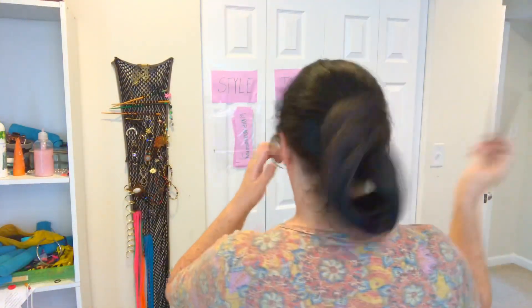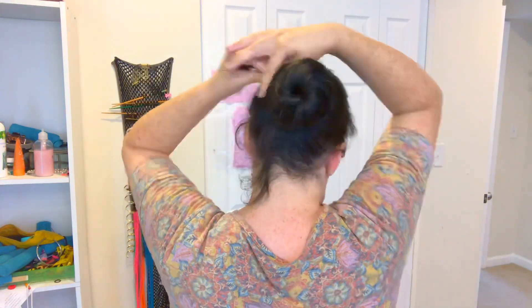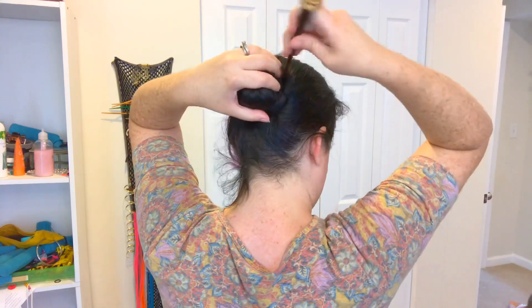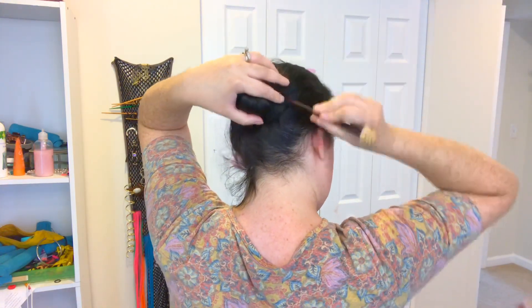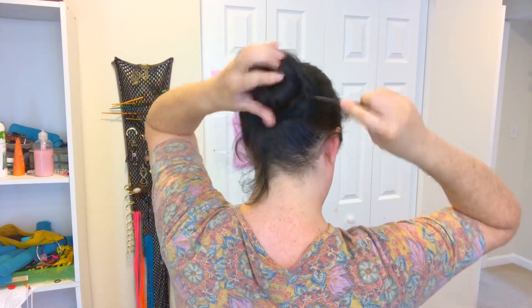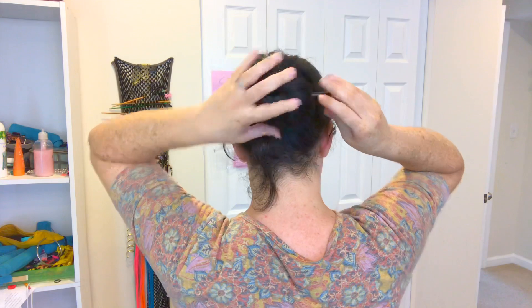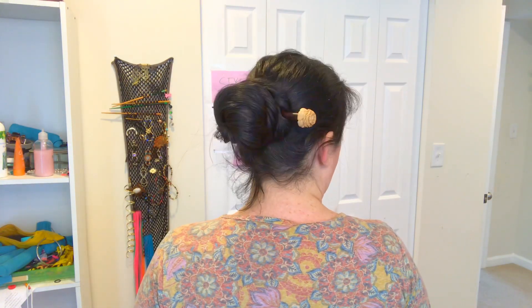And then you can just do whatever regular normal bun you have, like my good old standby favorite, the Cinnabon. Stick the stick into the side of the bun until it touches the scalp, wiggle it around touching scalp hair, and then take it out the other side of the bun. That's a way to hold with hair sticks just about any kind of bun.